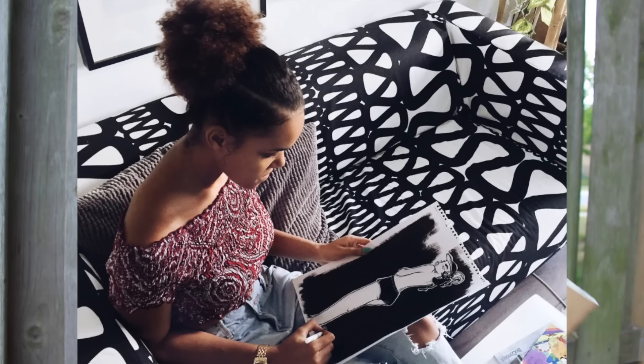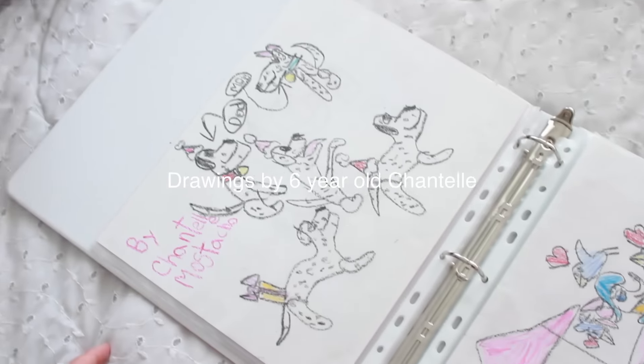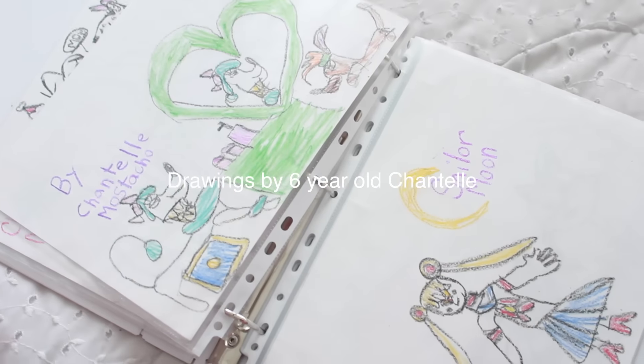This idea was heavily inspired by Minnie who has an art and lifestyle channel on YouTube, and her videos basically inspired me to get back into drawing on a regular basis. Art was something I've always loved since I was a kid. I just remember drawing everything I liked — my favorite characters in movies, drawing my family members, anything.